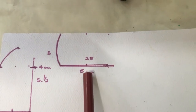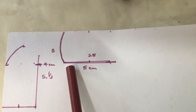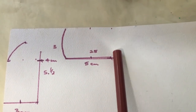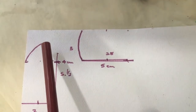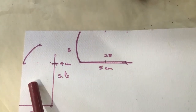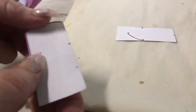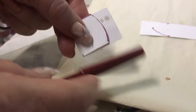You're going to halve it, so at 2.5 centimeters. Once we cut that out, fold it in half and then you'll get the exact same shape on the other side. The same with the door — fold it in half and then cut it out so that they are exactly the same. Now fold it on the 2.5 centimeter line like that and then cut it.